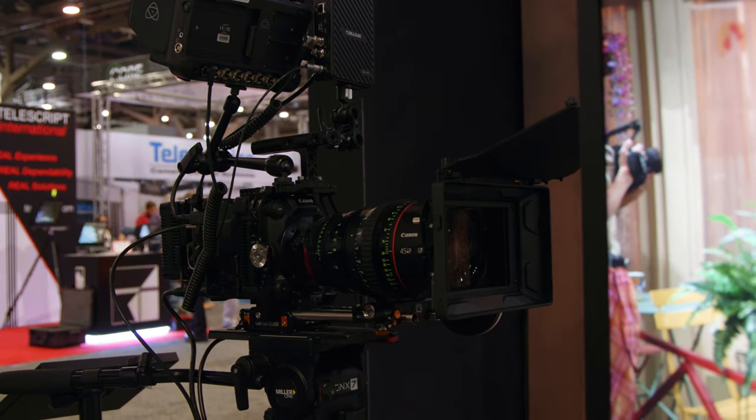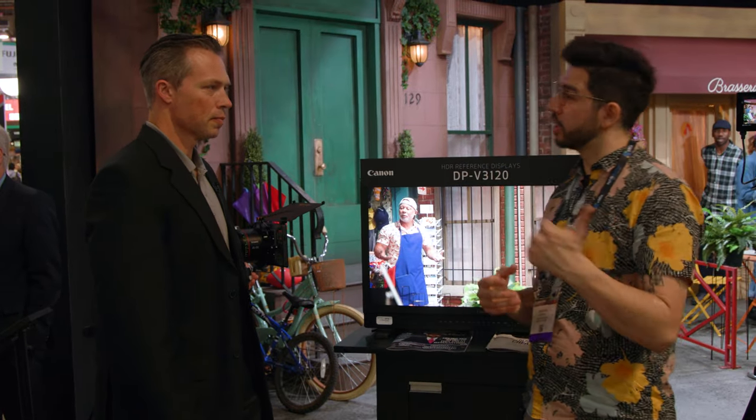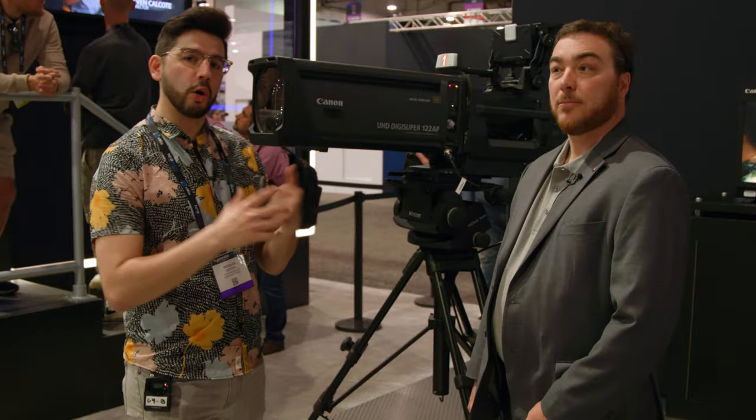The lenses are looking great and it looks like we've got firmware updates everywhere. There are actually a few more — I'm going to move over to the broadcast lens area. Thanks for showing me this, great to see you again. So over here on the broadcast side, I've got Josh. He's going to show me this behemoth of a lens.